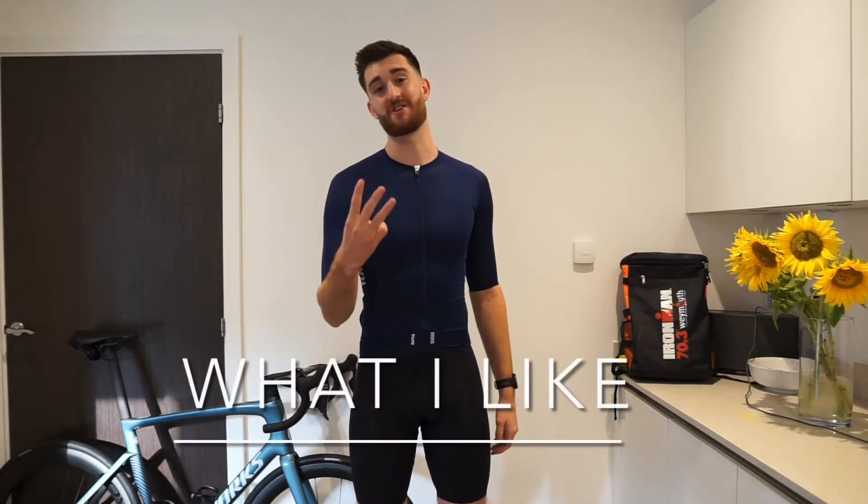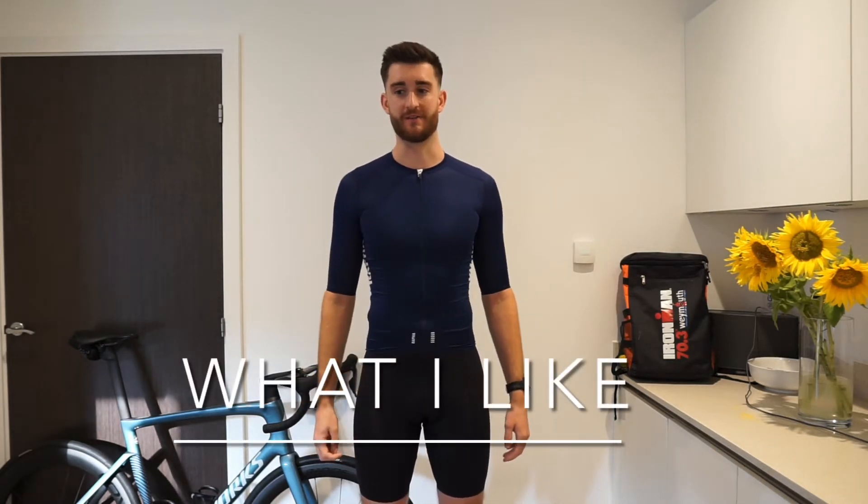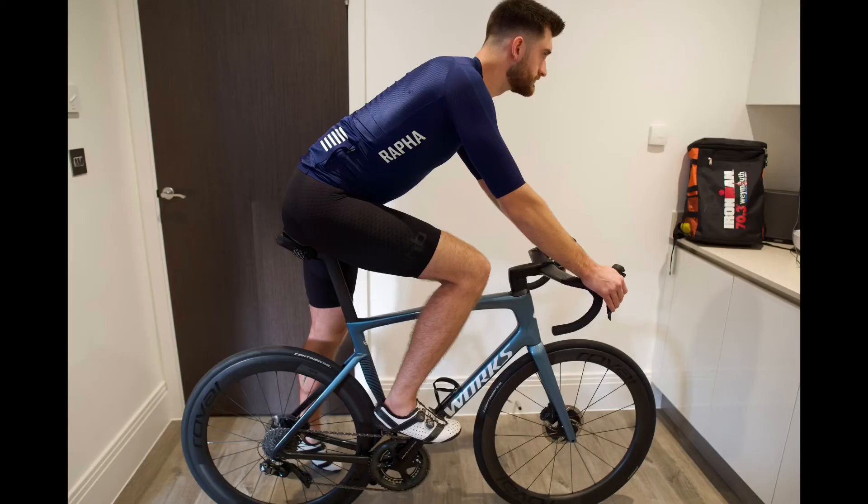Let's talk about the three things that I really like about this jersey. Thing number one — first for me, it's got to look good. If you're buying a jersey and spending this much money on it, it's got to look good, right? I bought it, I like the blue, I like the contrasting white here, especially when you're in the bike position.